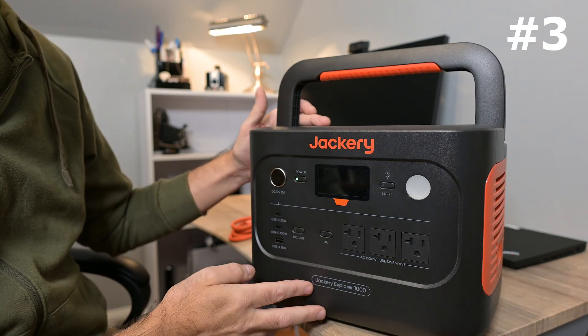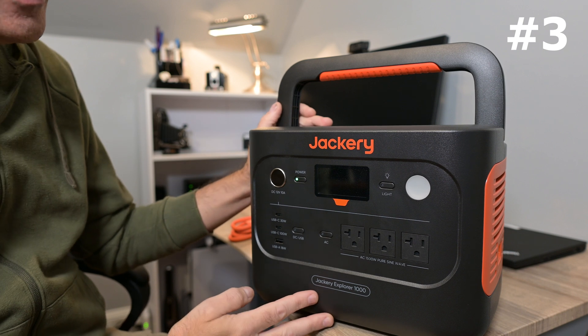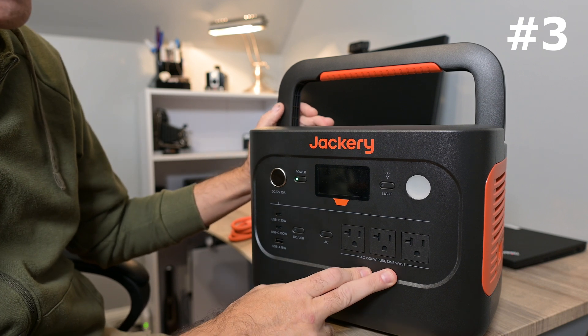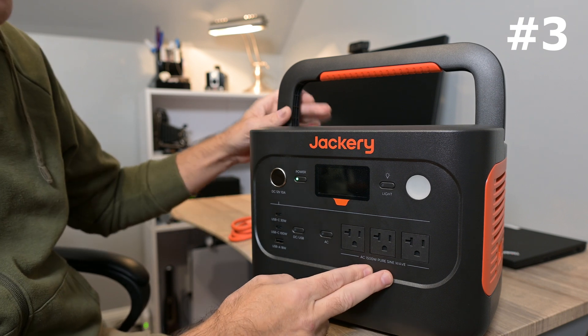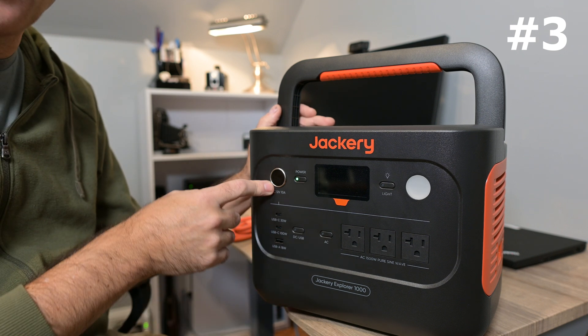Feature number three: I love the number of outlets that this power station has. We have three AC outlets up to 1500 watts capacity, three USB outlets, and a DC outlet as well.